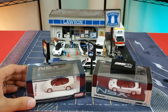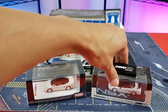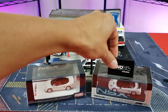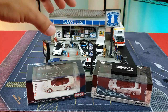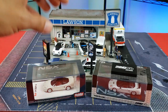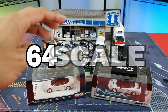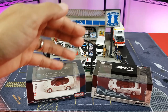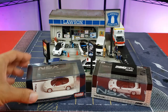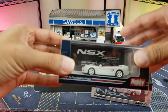All right guys, here we go — we are here again with a versus video. We have Inno64 on the right side, and then we have a new contender, Hobby Japan — both white NSXs, both 64 scale, both NSX-Rs. There are quite a couple of differences already.